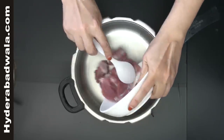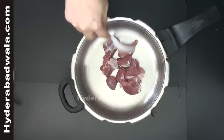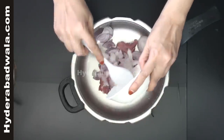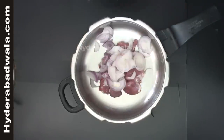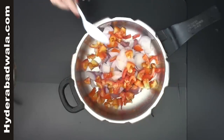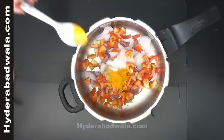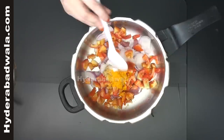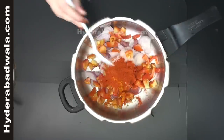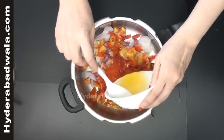Meanwhile, into a pressure cooker, add 150 grams of medium sized pieces of boneless mutton, two small sized onions chopped, two medium sized tomatoes chopped, one tablespoon ginger garlic paste, one teaspoon salt, half teaspoon turmeric powder, two and a half teaspoon red chili powder, and two tablespoons cooking oil.